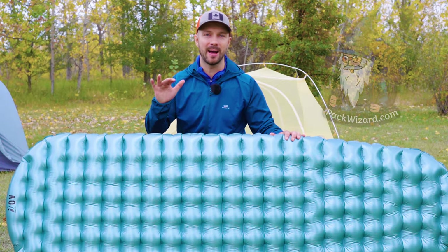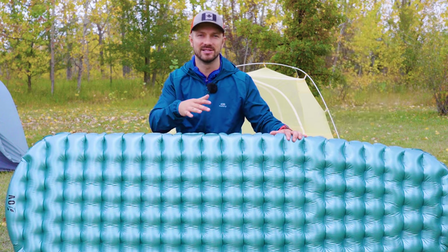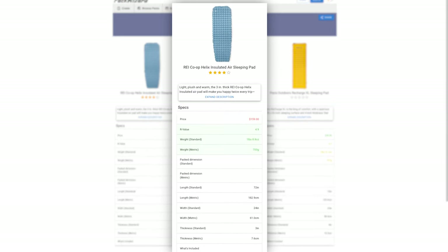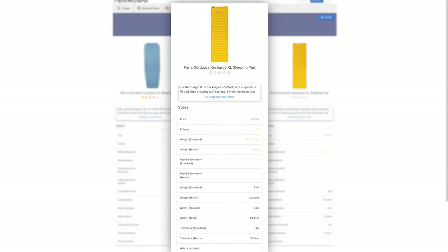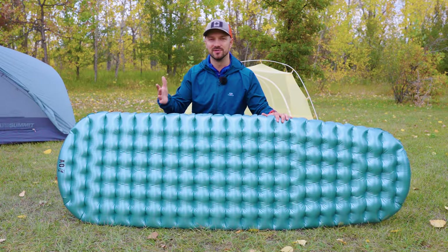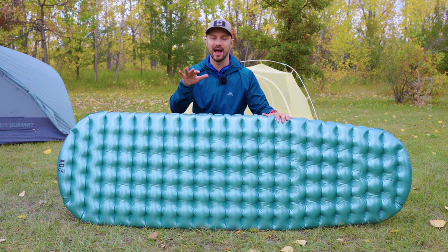Before the negatives, let's talk about the packwizard.com comparables. There are two pads I think are comparable due to price and specs. The REI Helix is going to be more comfortable and lighter, but quite a bit more expensive. The Pariah Recharge XL is going to be heavier, less warm, and less comfortable, but marginally less expensive — just under $100, sometimes on sale for $80. If the Oblivion or either of those pads seem interesting, you can check them out via links in the description, as well as the three-pad comparison at packwizard.com.